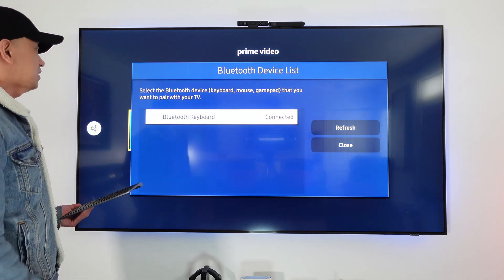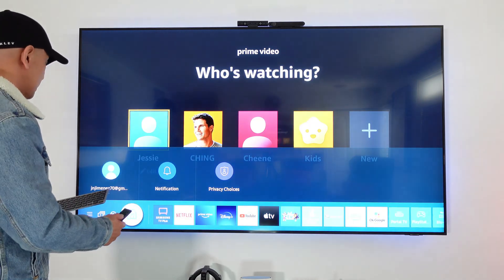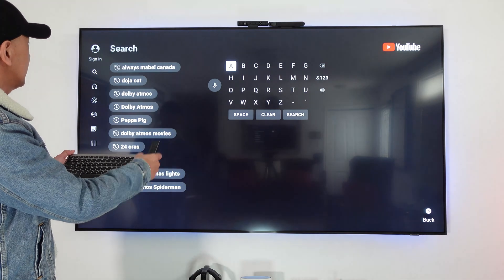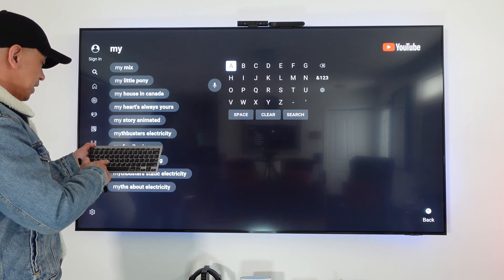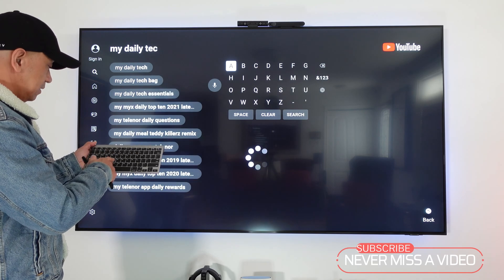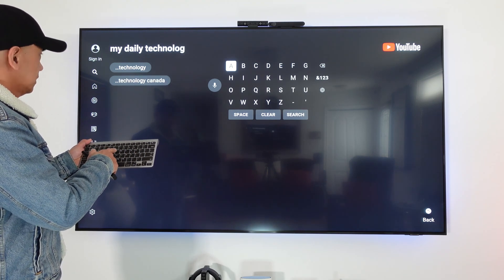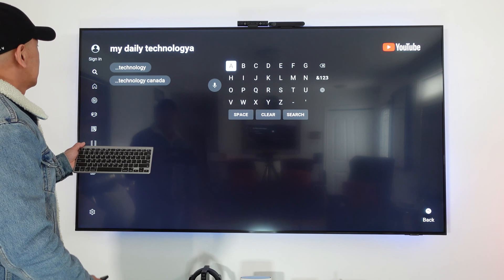It's connected now. Let's test it — we'll go to YouTube and search something to see if it's working. Yes, it's working! We search for 'My Daily Technology' and you can see the keyboard is typing on screen.